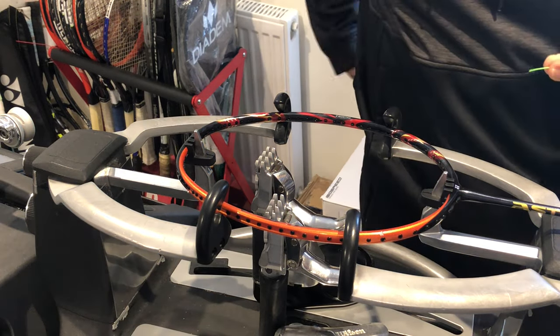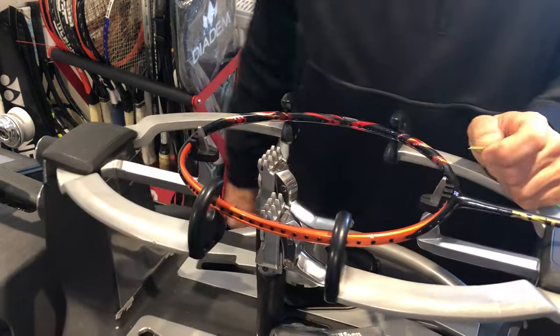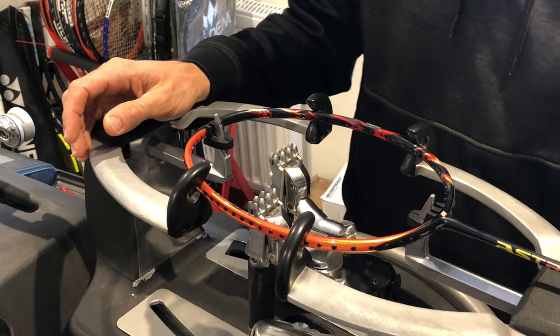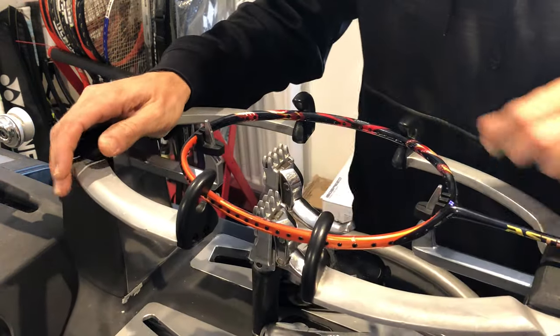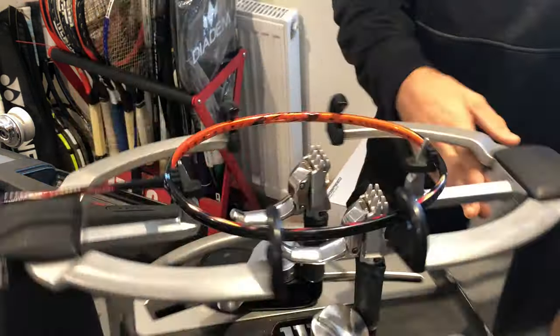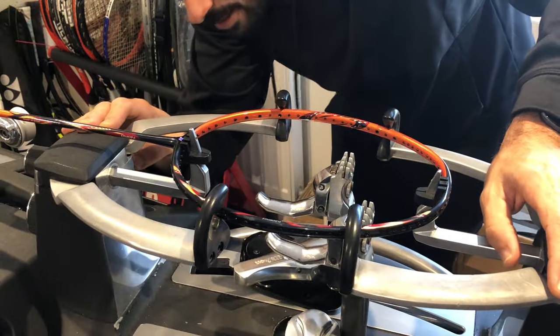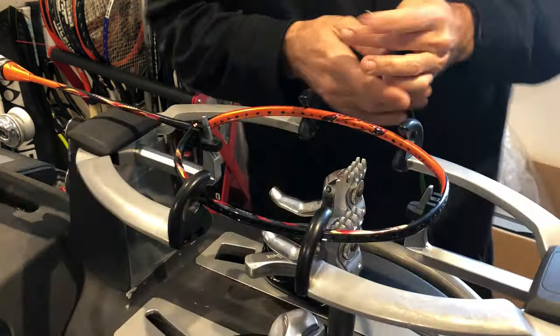Hi everyone, Ray from Pro String with another racket restringing tutorial. Today's racket is a badminton racket — to be exact, an Astrox 99 badminton racket.